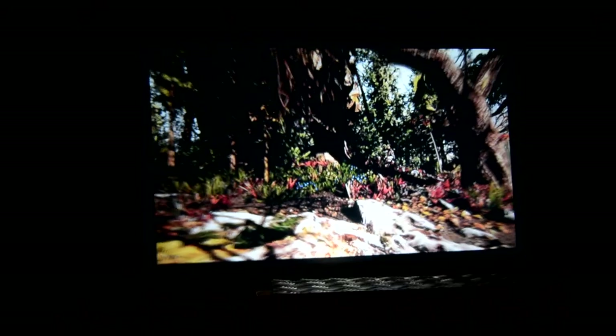There wasn't much distortion at all. The colours look good, everything looks really good for the price of this projector. Let's move on to my final thoughts.